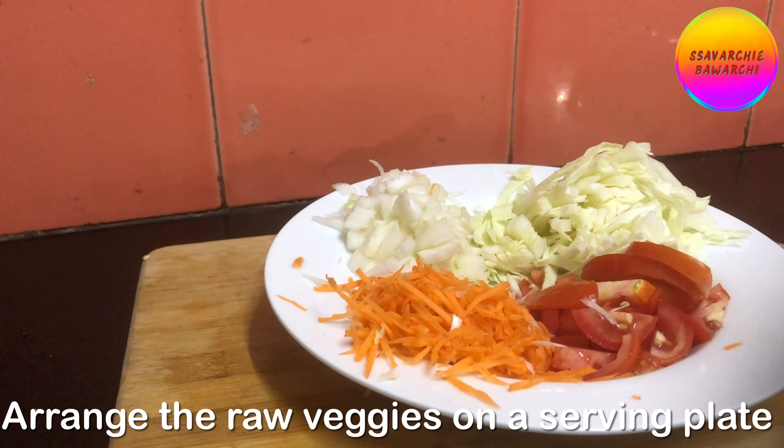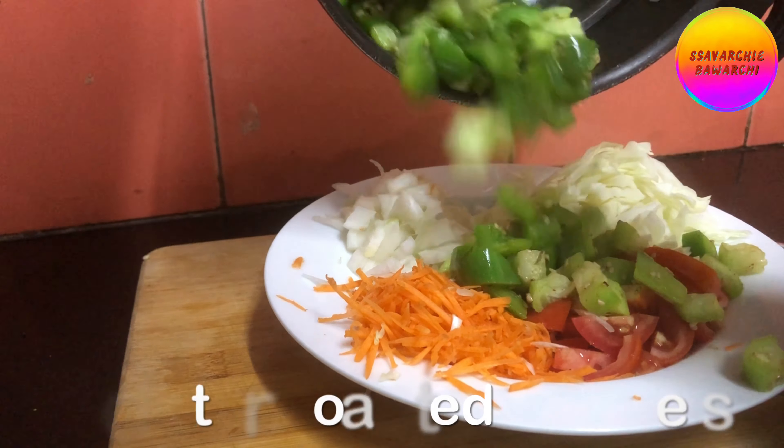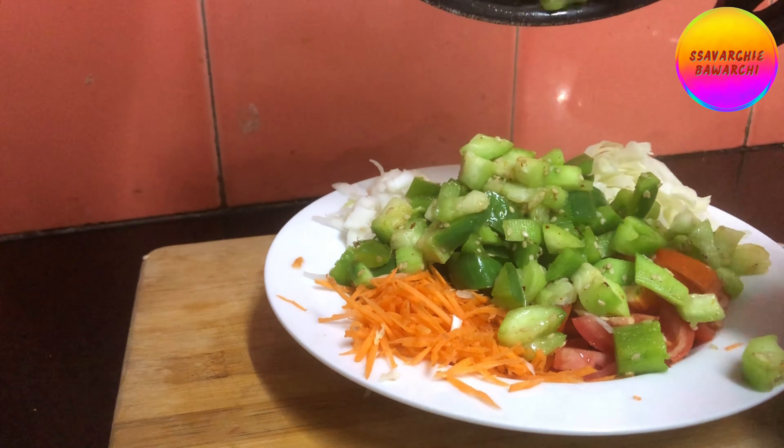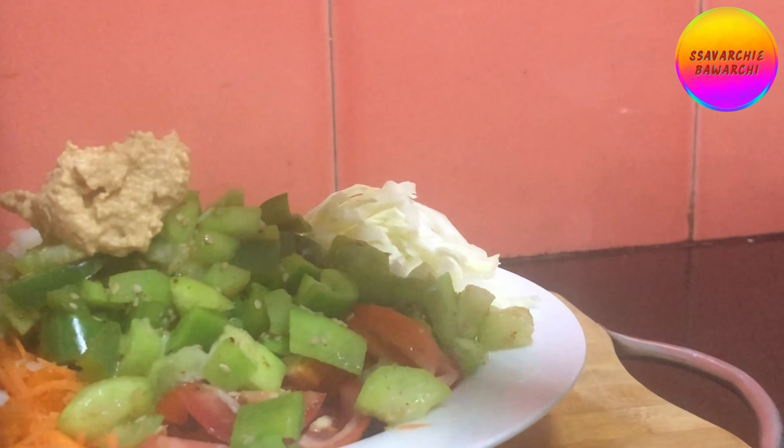In the meanwhile, arrange the raw veggies on the serving plate. We have used chopped onions, tomatoes, cabbage, and grated carrots. Add the roasted vegetables on top of the raw veggies, then add the hummus or any other protein of your choice.